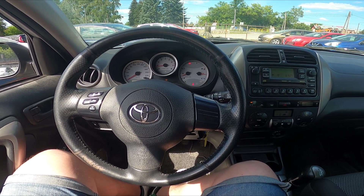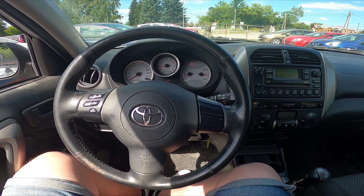Hello, today I'm in Toyota RAV4. In this video I'll show you how to turn climate control off.